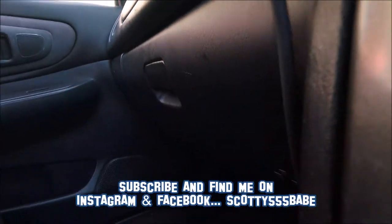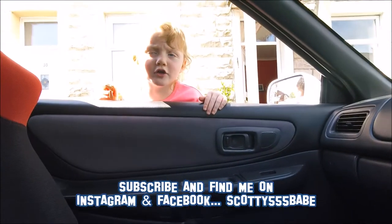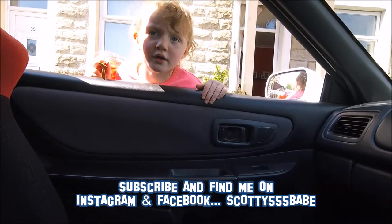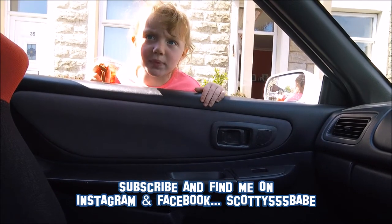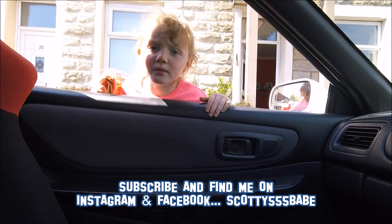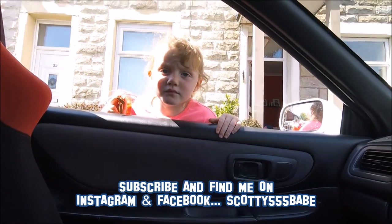Daddy, where you go? Where you go, daddy? We went to make a video — what did we do? And I'm back. Where'd you go, people? I did it on the back street. Are you saying bye bye to everyone? Bye bye!